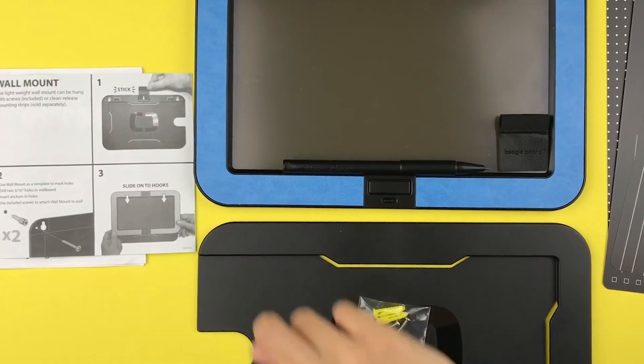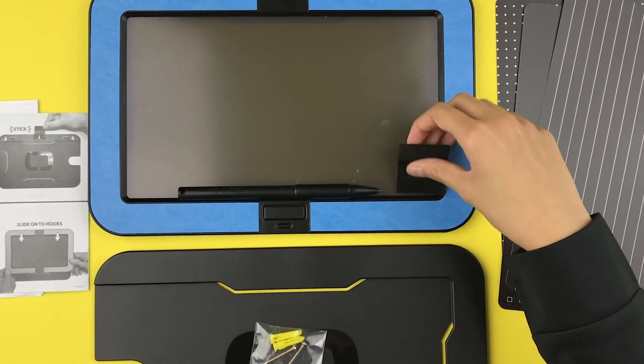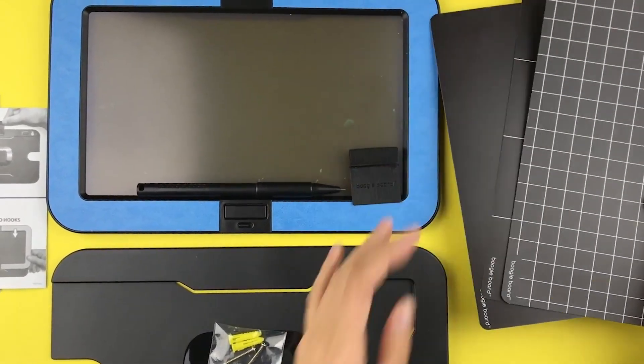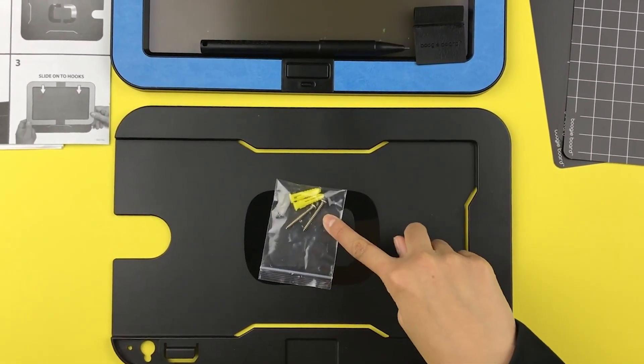Inside you get the instructions, the dashboard itself, a stylus, a stylus holder, three double-sided templates, the wall mount, plus some screws to hang it up.